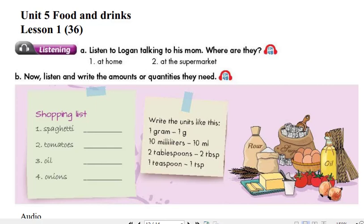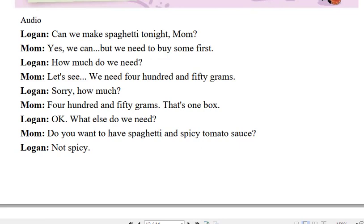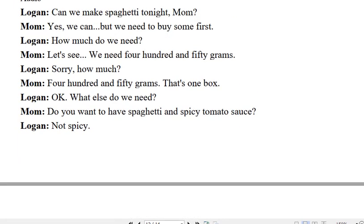Unit 5: Food and Drink. Lesson 1. Track 48. Listening. Listen to Logan talking to his mom. Where are they?